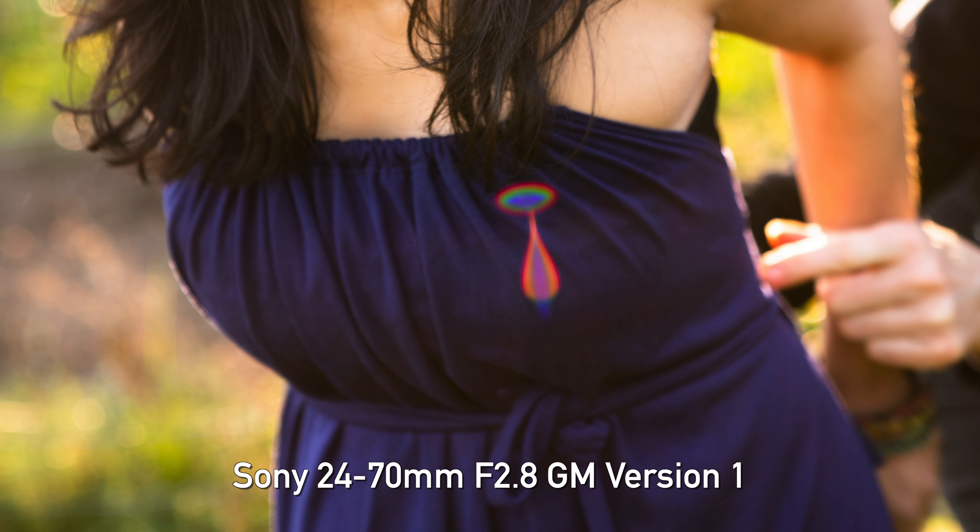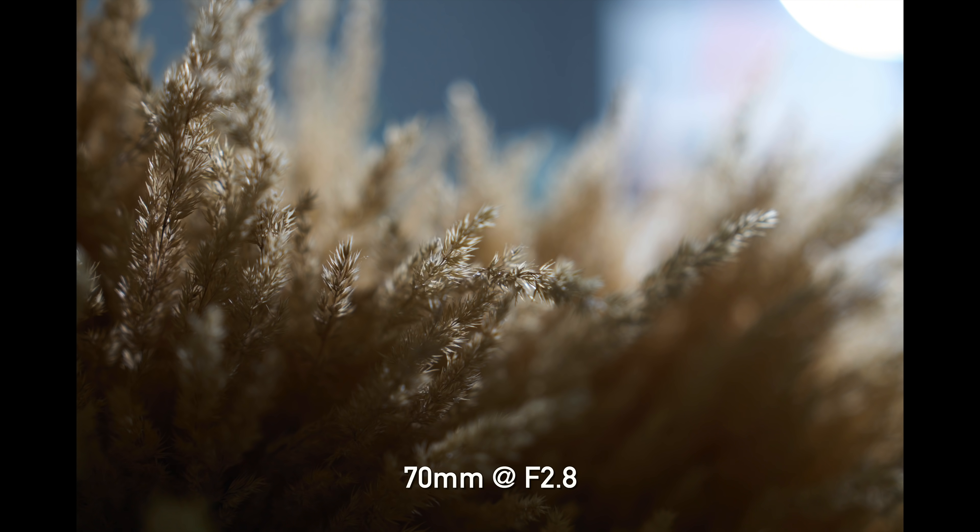Let's talk about flare. The original 24-70 G Master did have some issues shooting toward the sun — you would get washed out areas of flare, and often very small but bright, distracting ghosts. On this lens, the contrast is much better and you're not getting as much washed out areas with flare. Ghosting is very minimal, far less distracting than the original lens.